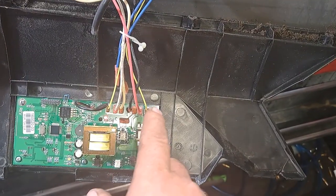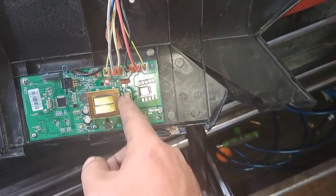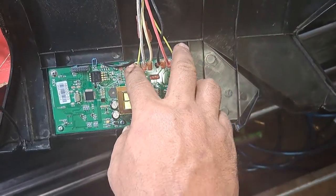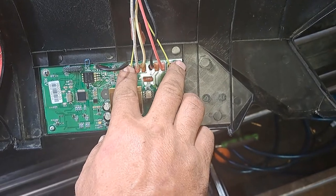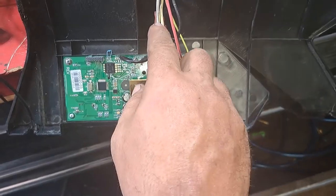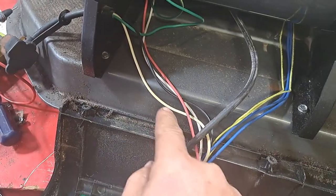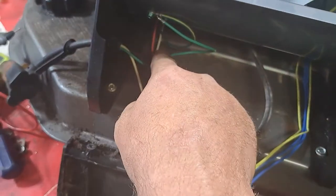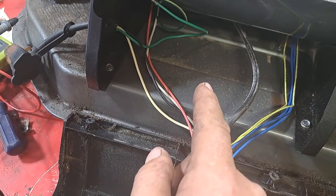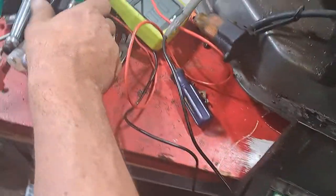Right now, I'm just checking the color and the way the wires go, just in case I need to put it all back. This is the igniter — this is 110. We're going to want this, when I plug it in, to turn on. So I'm going to plug it into the white and black wire directly to the plug, and the white wire is going to be connected to this wire. But the red wire that goes to the black wire, I'm going to put a toggle switch on.